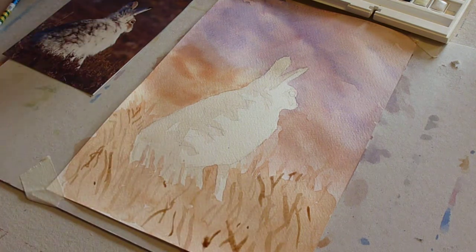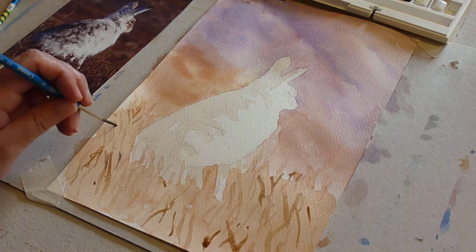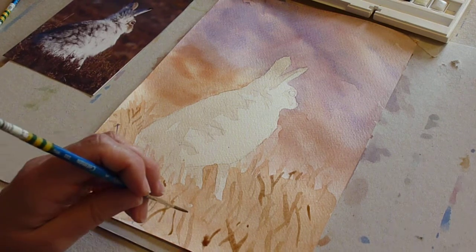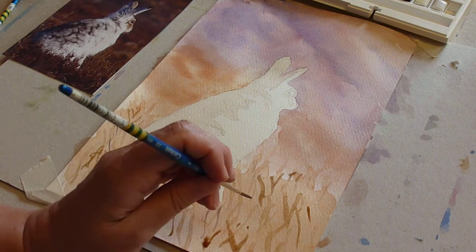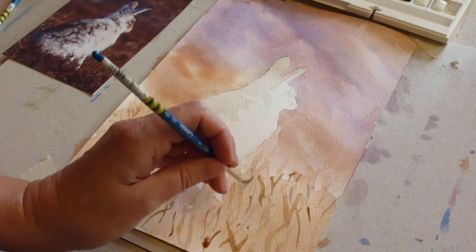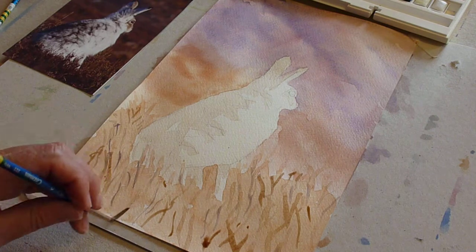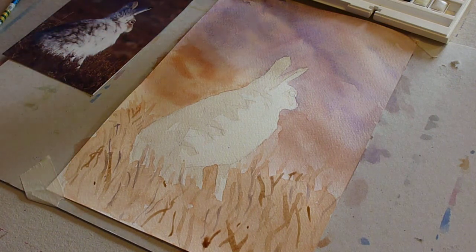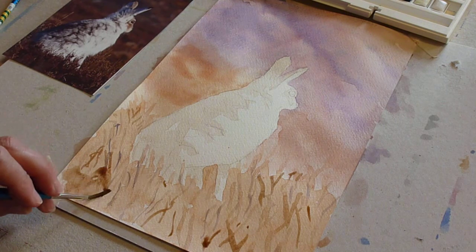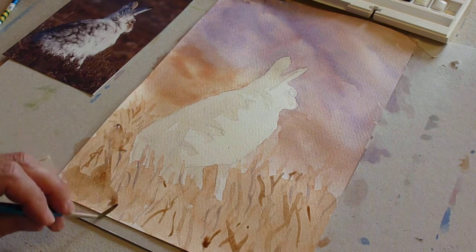We can also use the tiniest bit of our ultramarine and alizarin mix — that just gives a little bit of a kick of colour to stop the burnt umber being too flat. Not too many near the body at this stage. If you feel that there's an area overall that's a little bit darker, just block a little bit of dark in and that makes some of those lines come out of the darkness.